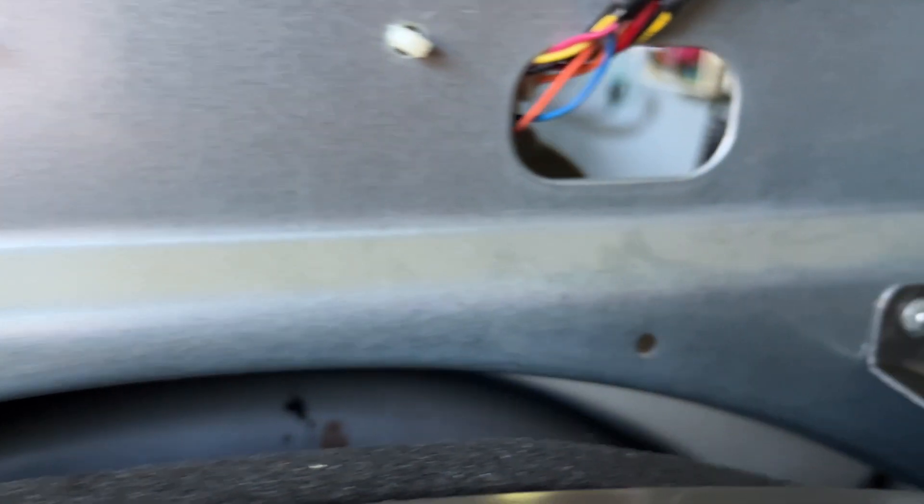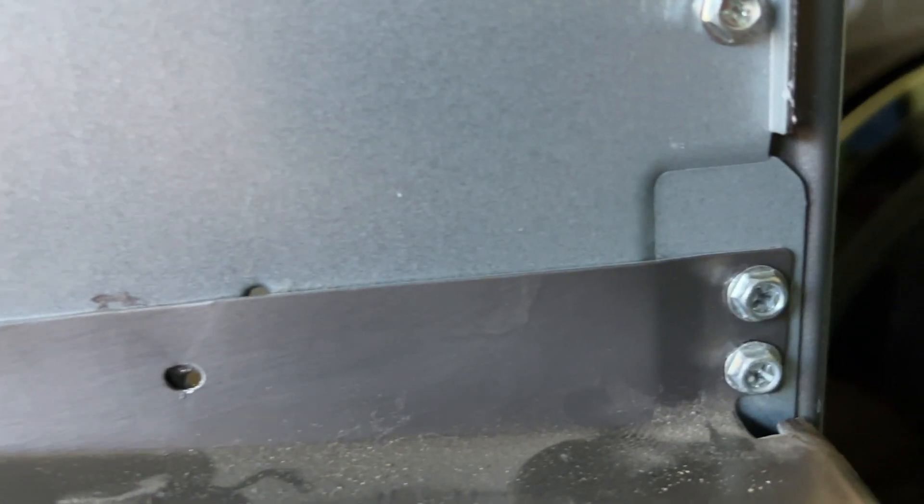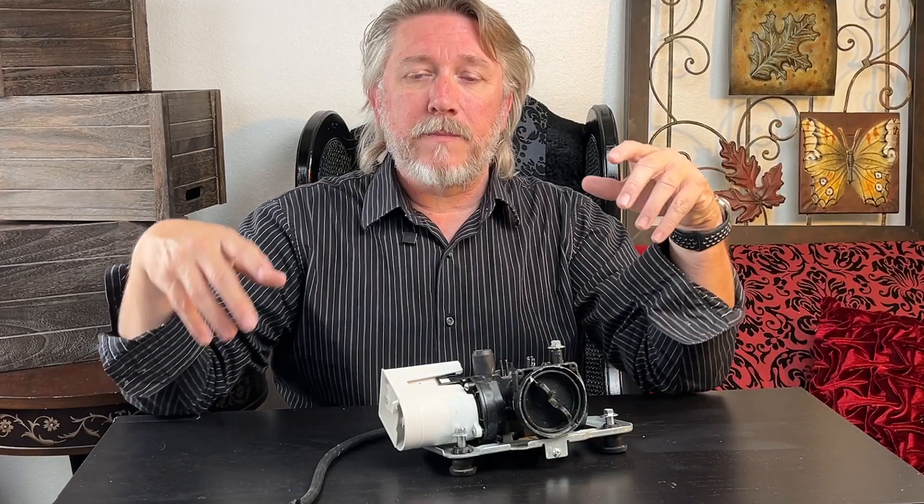The front panel also clips into place, so you just need to pop those little clips — it's not that hard. I actually broke one of the clips when I did mine, so be careful, but it's not the end of the world. It goes right back together and you can't tell that the clip has lost its lip.